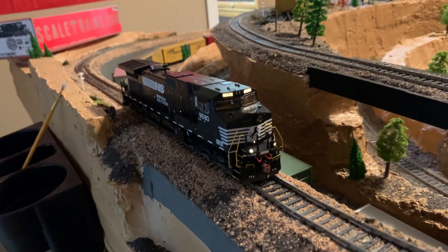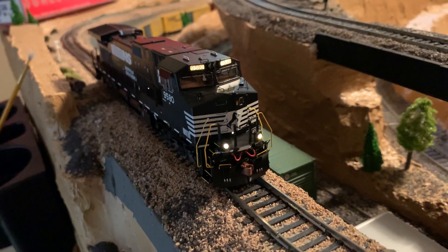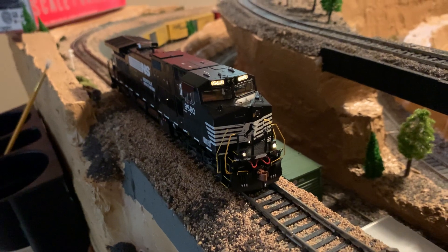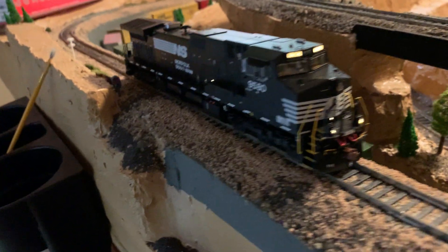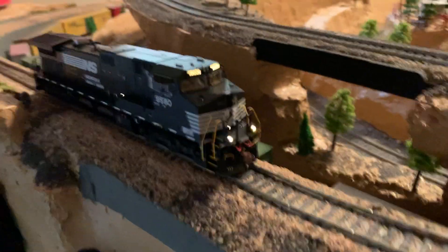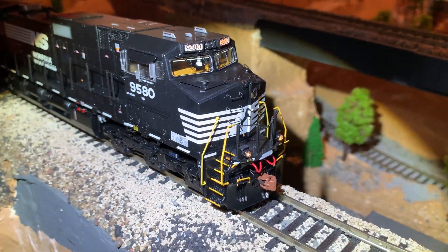Let's do the bell. When you have the bell on, the light also flashes. There's a coupler sound too — it's got so many different functions, it's unbelievable.